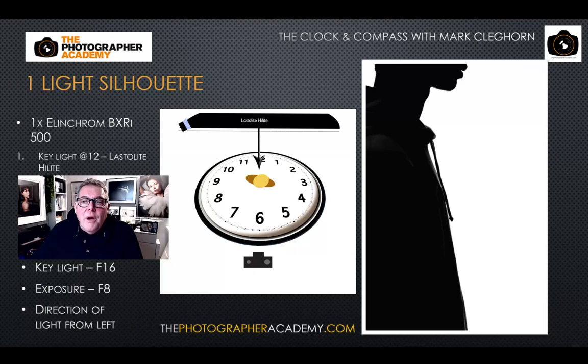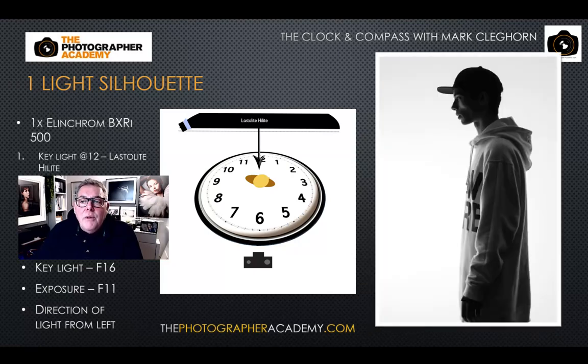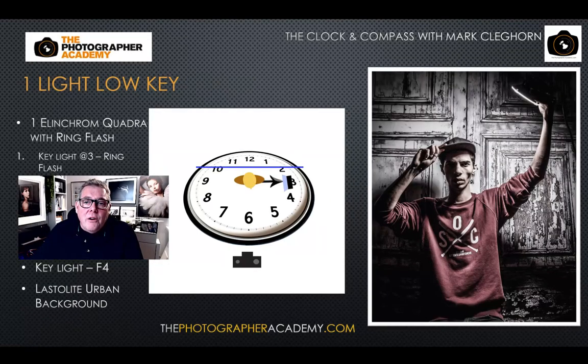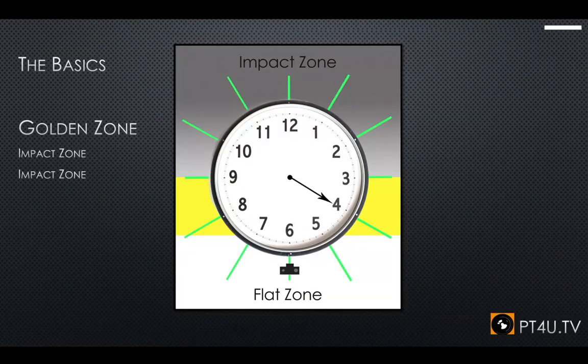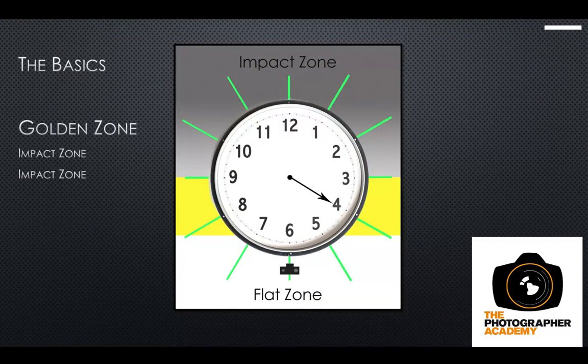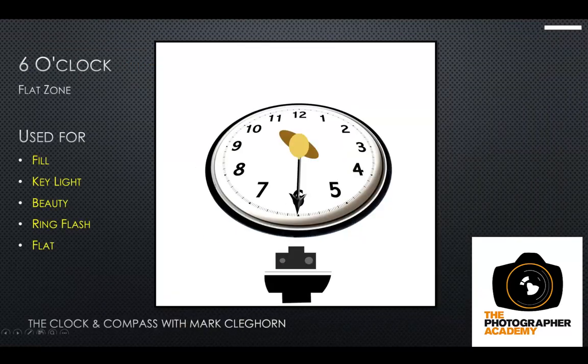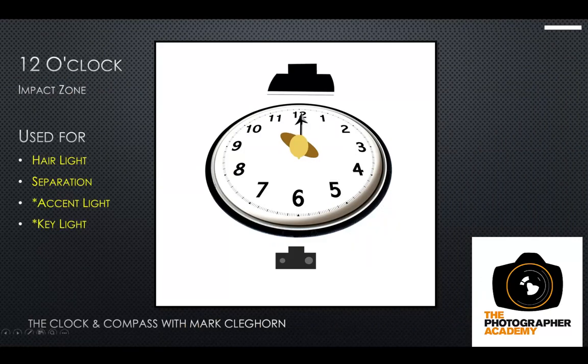If you put the light directly behind the subject to light the wall or coming back towards us, you get a full impact light no matter what. The closer the subject is to that wall, some spill will bounce back onto them. So think about the positioning of the light, its height, and its clock position to guarantee results. The closer to six o'clock, the flatter the light; moving around towards twelve o'clock gives more impact in the image.